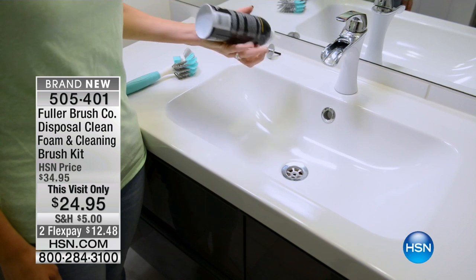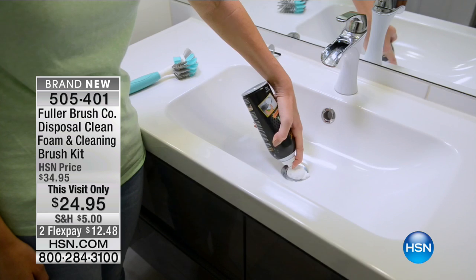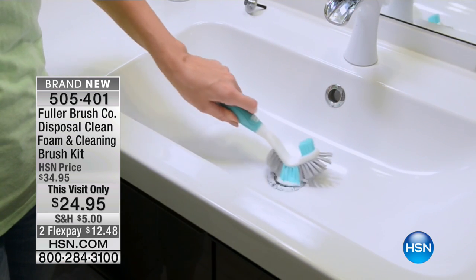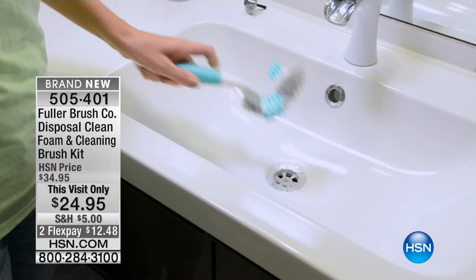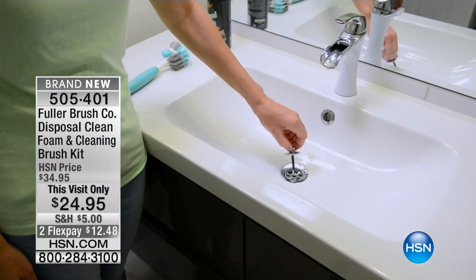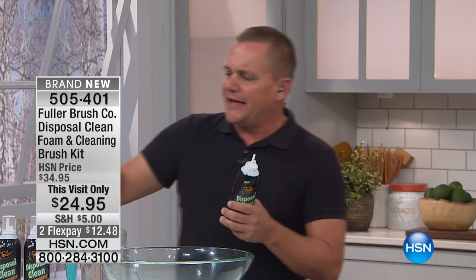If you have a dishwasher, guess where it drains? Right into your garbage disposal. All that food, all the dirt, everything that comes off your dishes ends up going right into your garbage disposal and then through to your drain. That's why odors come out of your kitchen sink every once in a while.